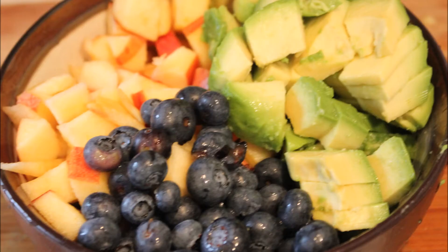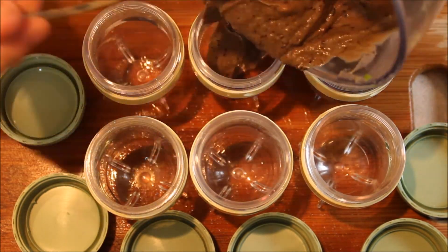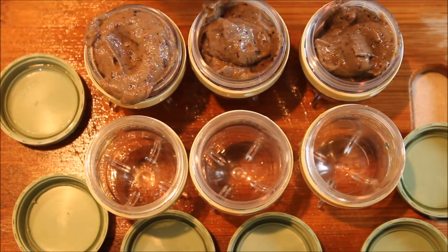Then go ahead and combine all of these in a bowl and slowly start adding them to your pureer and mixing them up. The blueberries will make it a little bit easier for the apple and the avocado to puree down into a nice smooth mixture. Then go ahead and portion this out into your cups however you feed your baby.